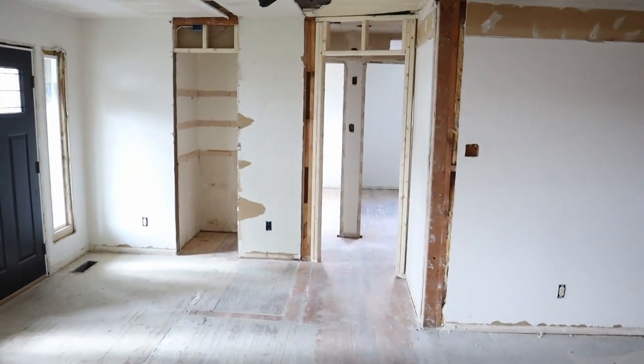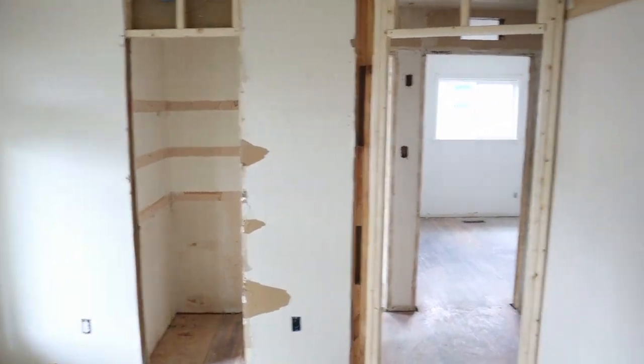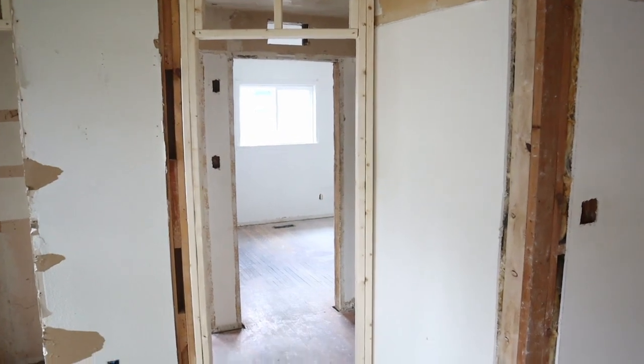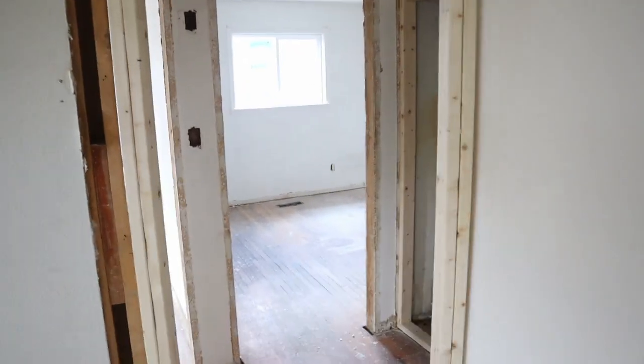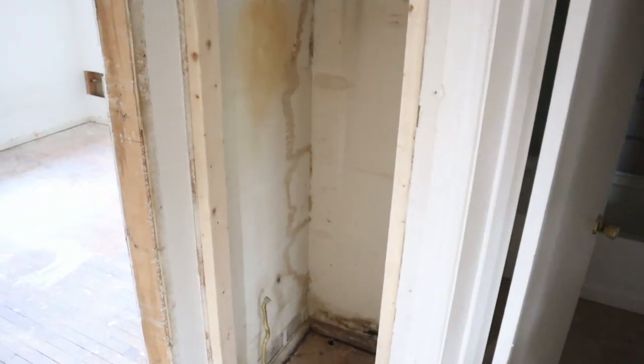Turning back to our left, you've got a new coat closet just as you come in the front door. You've got a little hallway here that's going to be framed in so you can access it from the bathroom.